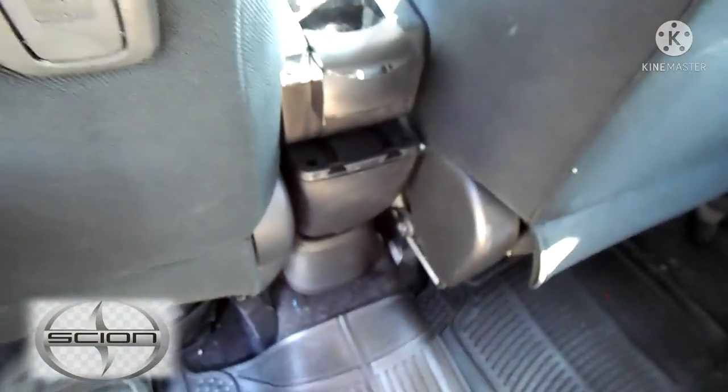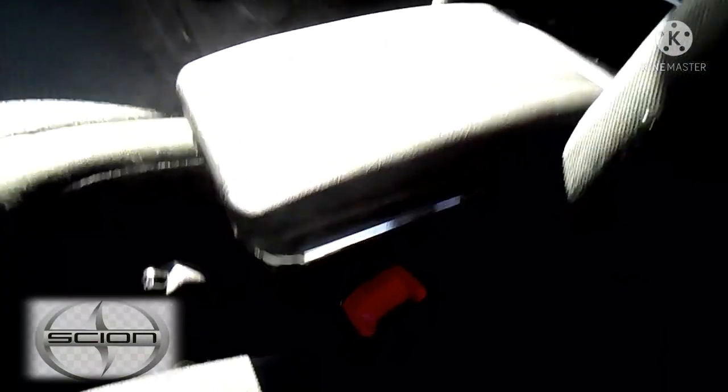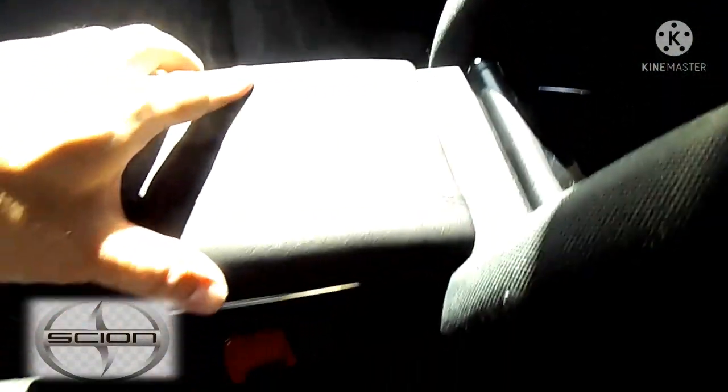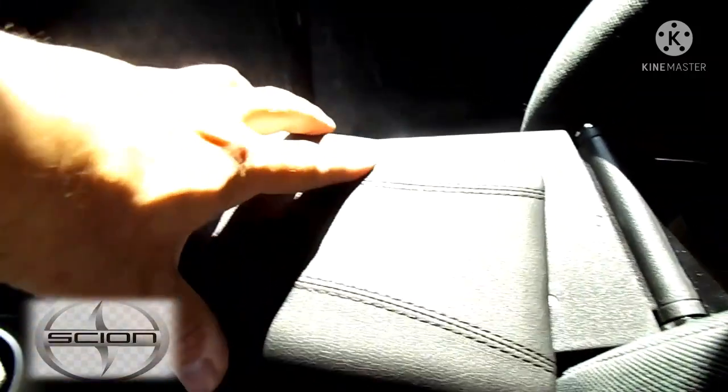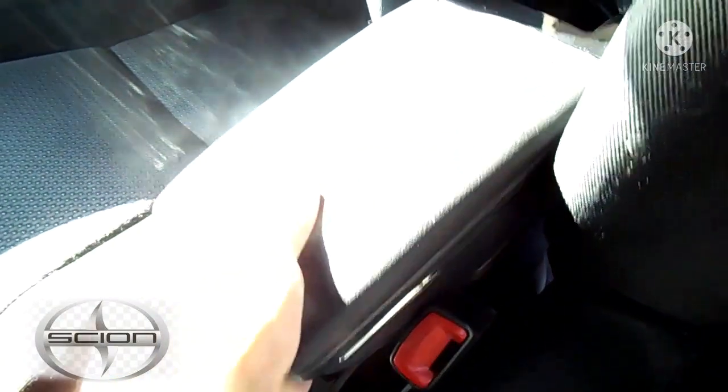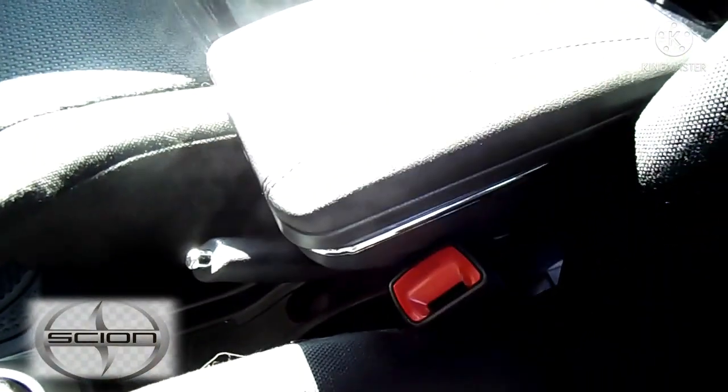And that is it — you can see now how it goes in. The nice thing is this thing comes up and actually tilts — look, that is cool. And then it fits perfectly in there with still room to spare.